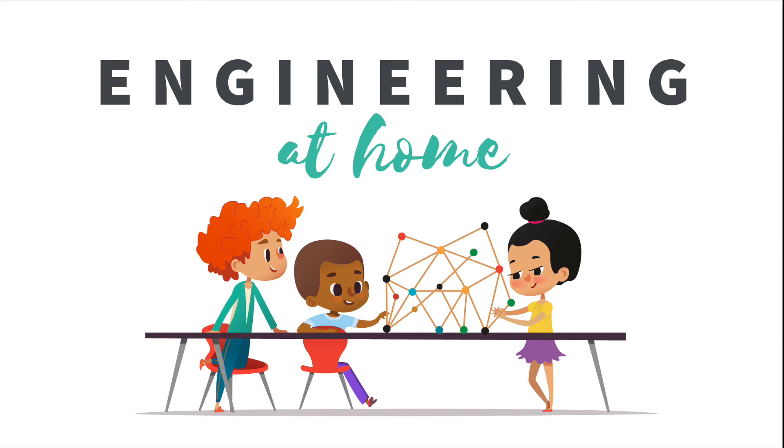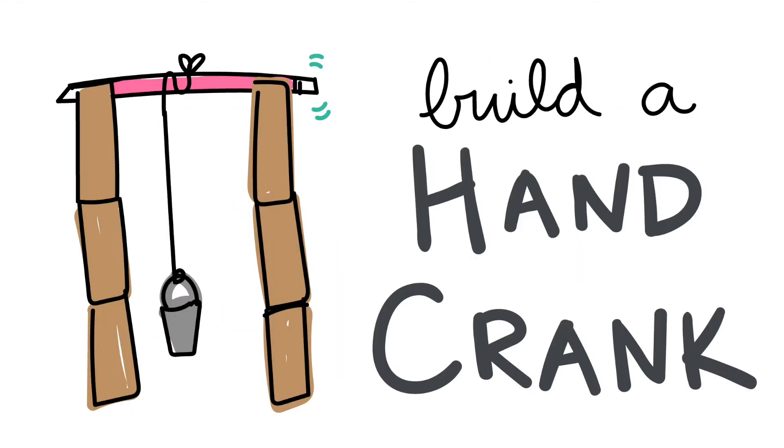Hello everybody! So today we're going to be doing the hand crank building. I'm going to tell you what materials you're going to need and step-by-step instructions on how to make your very own hand crank.